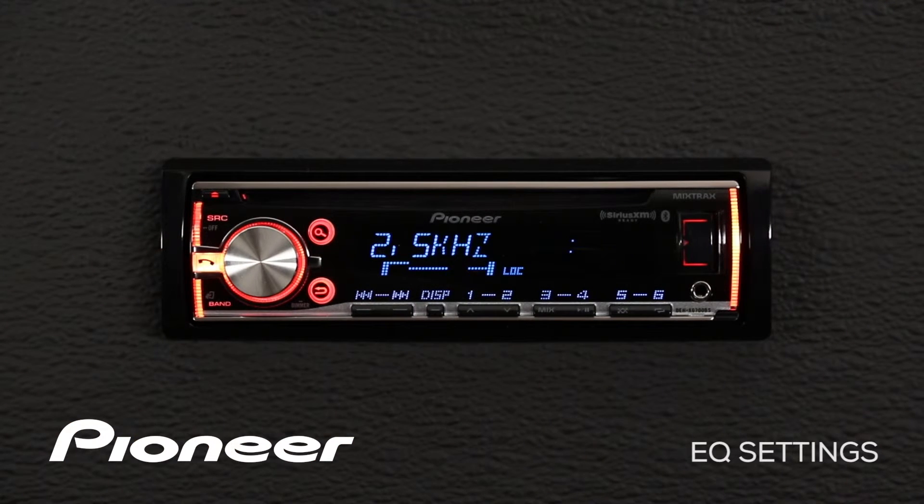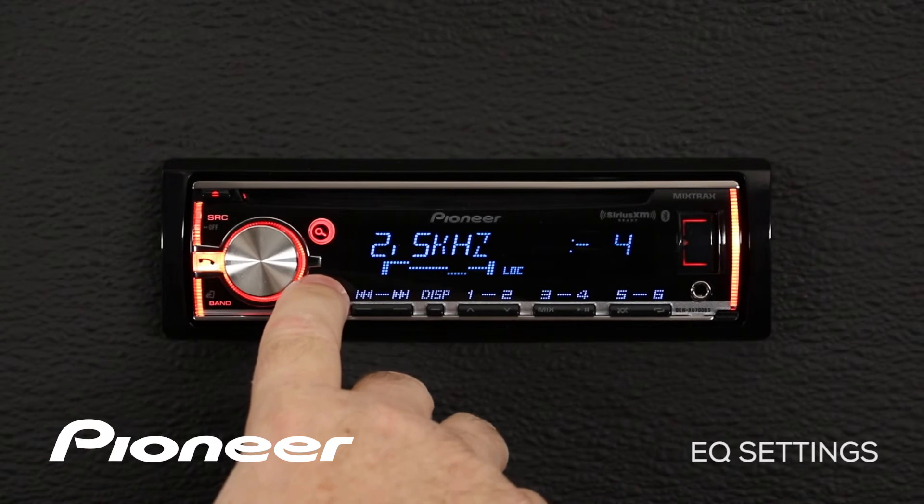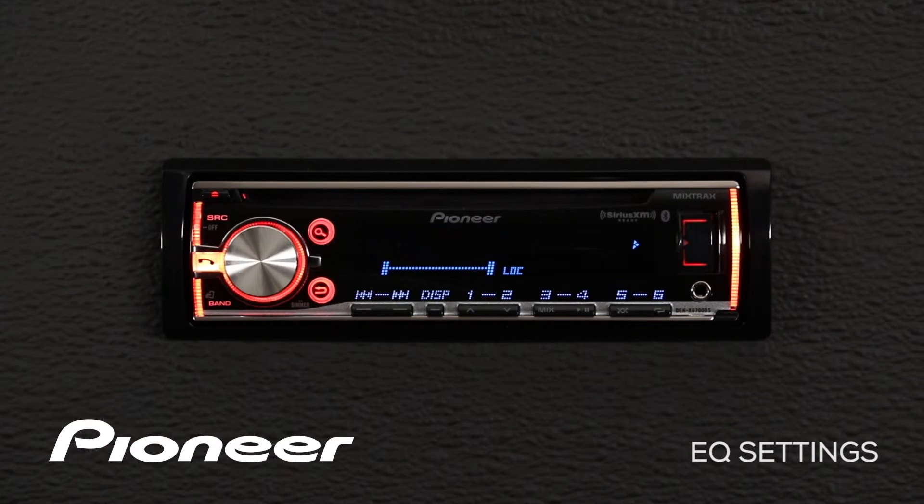Once you've made the adjustments to your custom EQ for each individual source that you like, you can press the band button to escape, or press the go-back button, and roll over to the next setting, which is the custom number two curve.